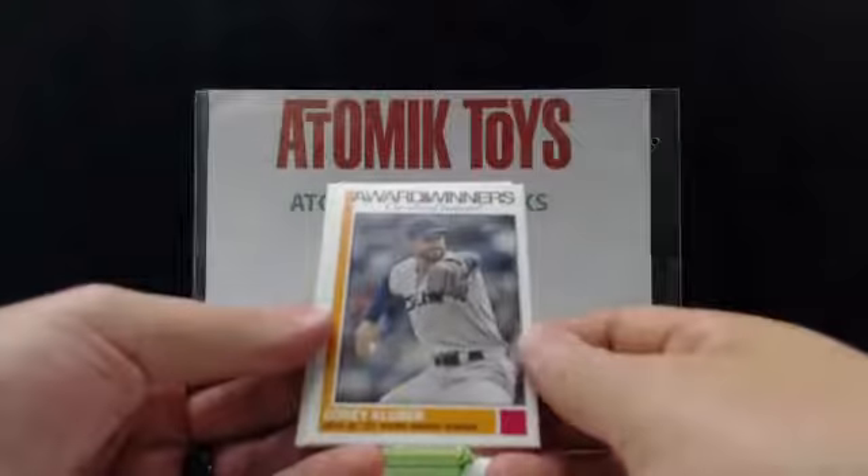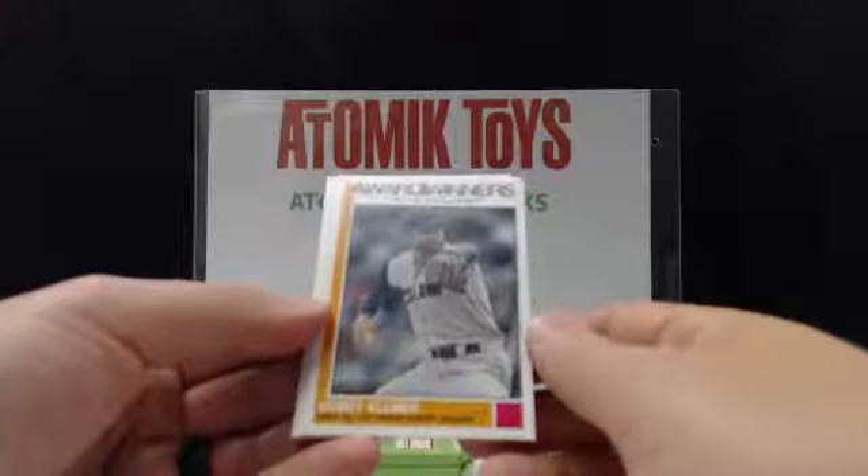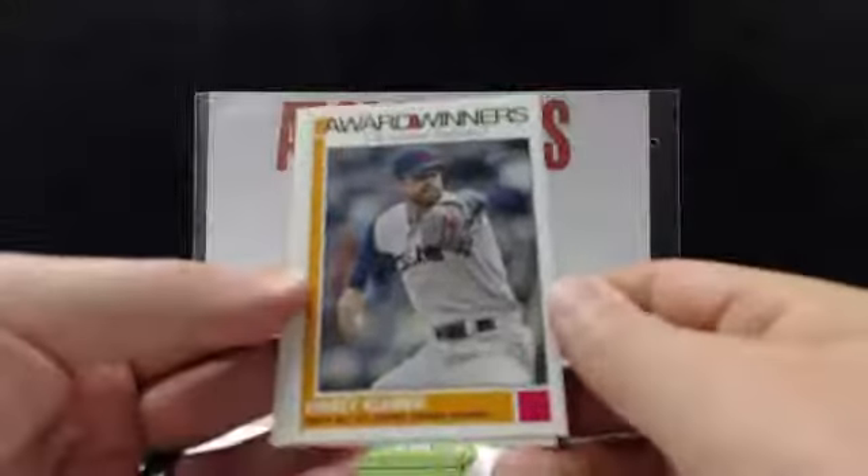We have an Award Winners card — Cleveland Indians, Corey Kluber, 2014 AL Cy Young Award winner.